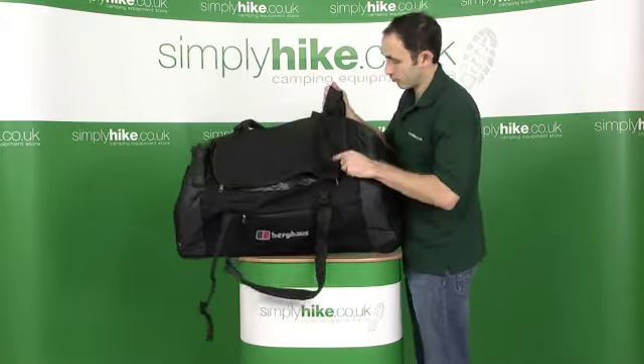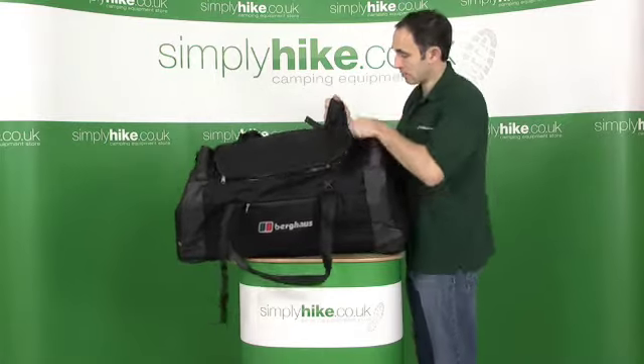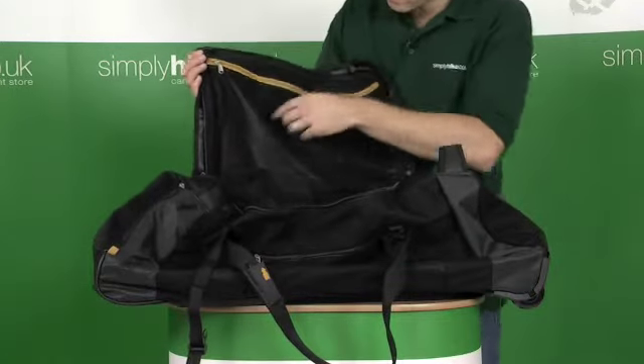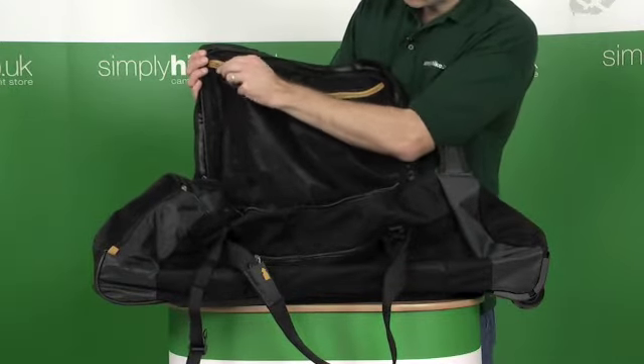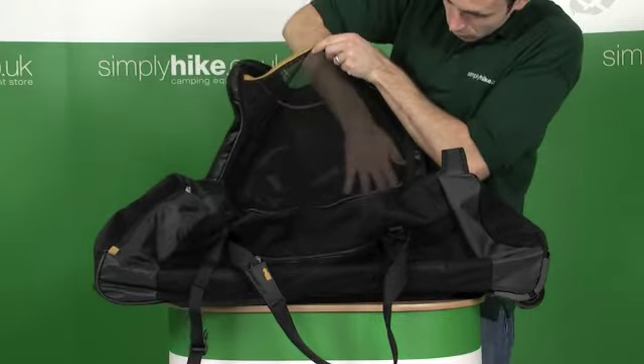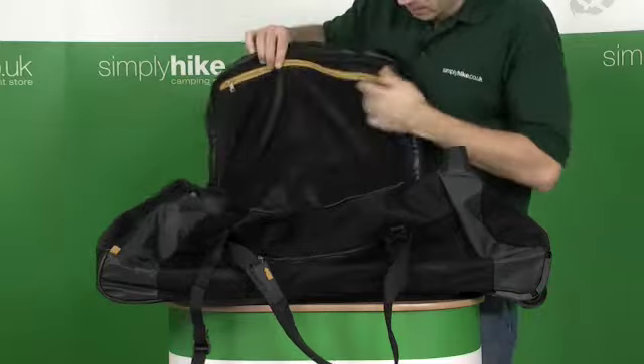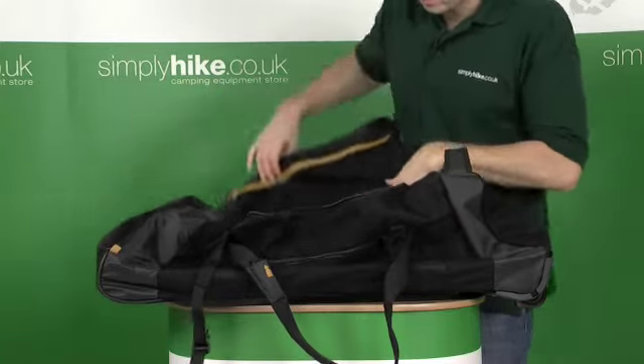It's a U-shaped entrance, so you get the maximum amount of space inside the bag. On the inside of the bag, on the top of the lid, there's a mesh pocket. It goes all the way down — a large mesh pocket, ideal for just storing stuff that you need on a regular basis.